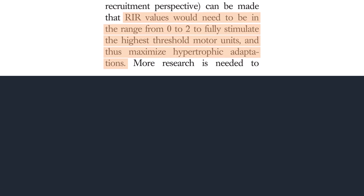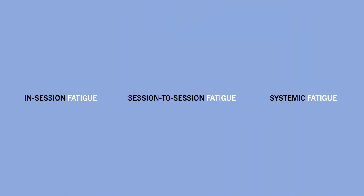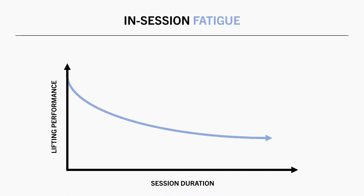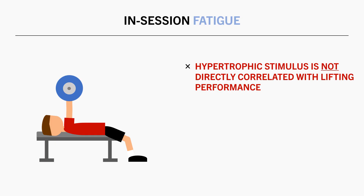Furthermore, we also need to consider the effects of training to failure on fatigue, which may indirectly influence muscle growth via its impact on lifting performance. How close to failure we train can impact fatigue in three different ways. The first is the impact of fatigue within a training session. We are stronger at the beginning of a workout compared with the end, especially when focusing on a single muscle group. Each set results in fatigue which carries on to each subsequent set, resulting in lower force capabilities and reduced ability to lift as much load or perform as many reps.